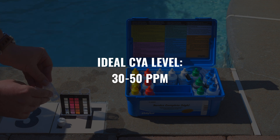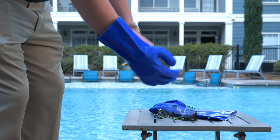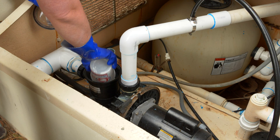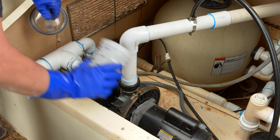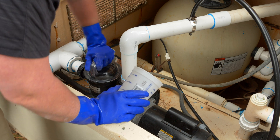You will want your CYA level to be 30 to 50 parts per million. Make sure to put on goggles and gloves for the next part. If it is too low, add CYA to the pump basket by the filter. Read the chemical instructions to see the exact proportion needed.